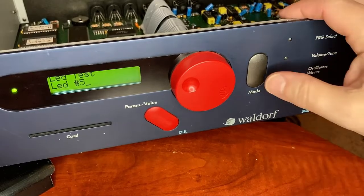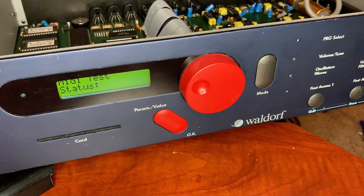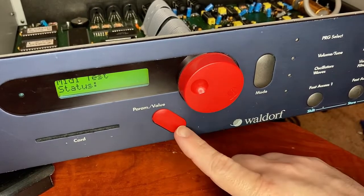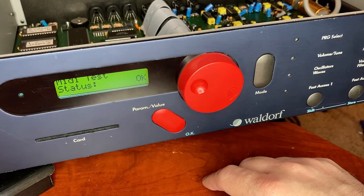Press the mode button again for the MIDI test. Connect the MIDI input to its own MIDI output. I've hooked the MIDI input to the MIDI output. Let's press the OK button — it's happy. It sent some data out of the output into the input, and it got the data back, so I guess it's happy.